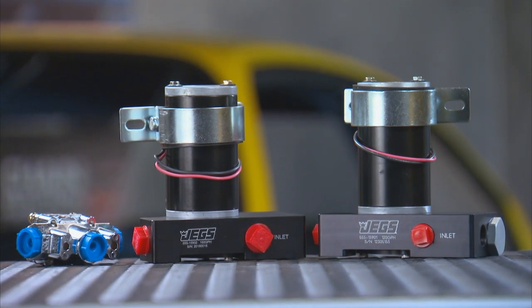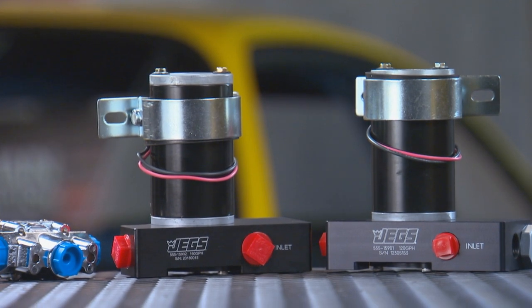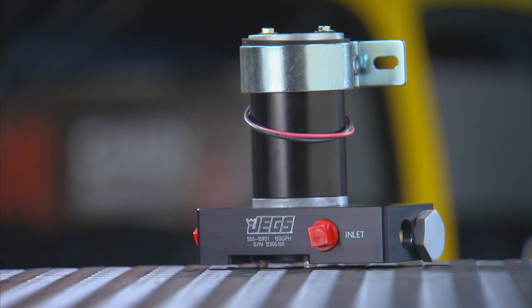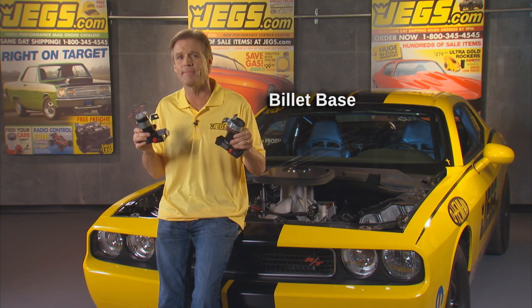There are two of these to choose from. One comes with a rating of 120 gallons per hour for engines up to 600 horsepower, and the other has a rating of 160 gallons per hour for engines up to 1,000 horsepower. The 120 gallon per hour pump is preset at 6.5 pounds per square inch and doesn't require a regulator. The 160 gallon per hour pump does need a regulator, sold separately, and is preset at 12 pounds of pressure.